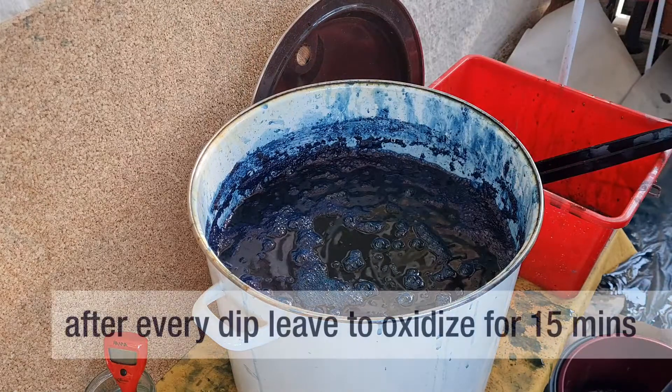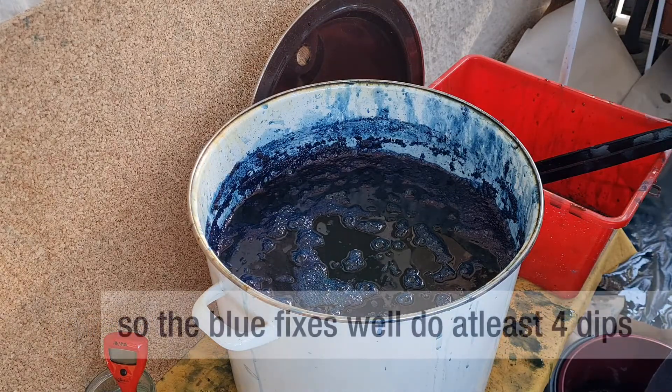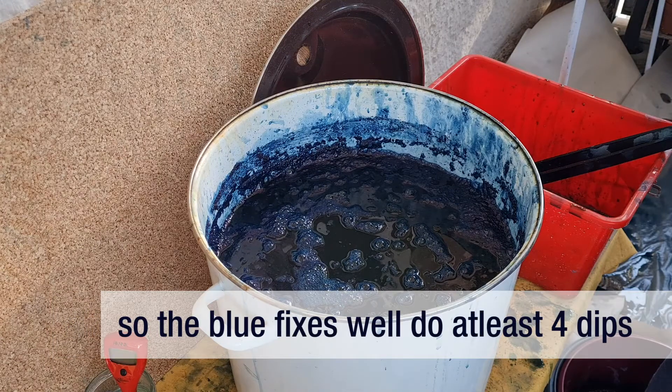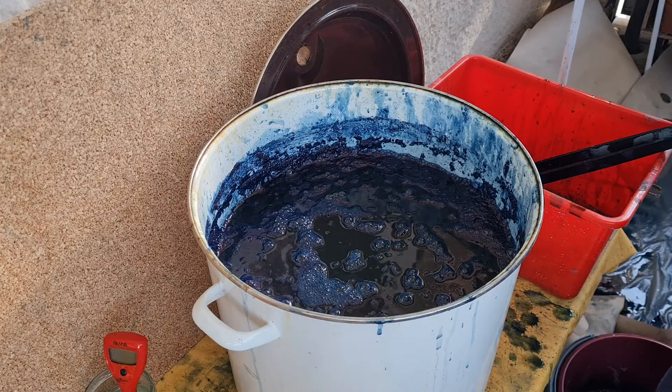After repeat dips, also leave the fabric to oxidize for 15 minutes. Do at least four dips to make sure the blue is fixed well. More dips can lead to a deeper blue if the vat is maintained properly.